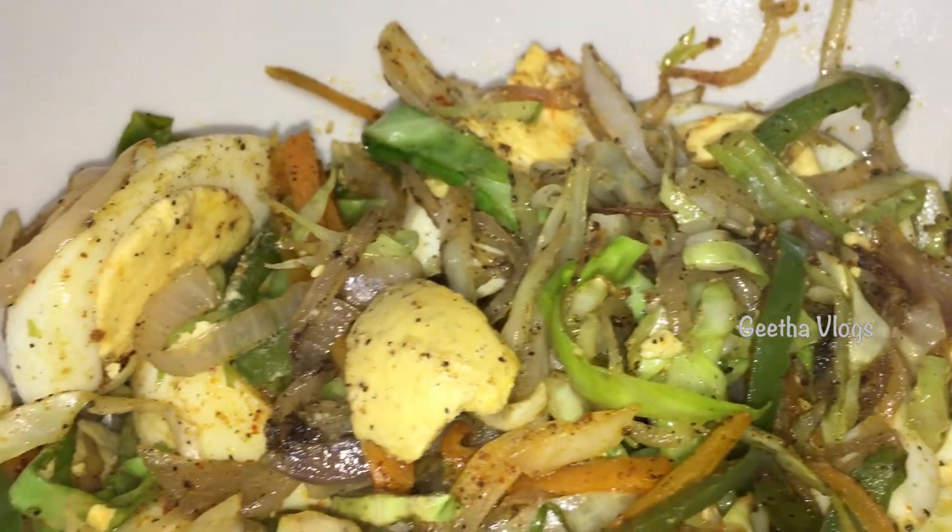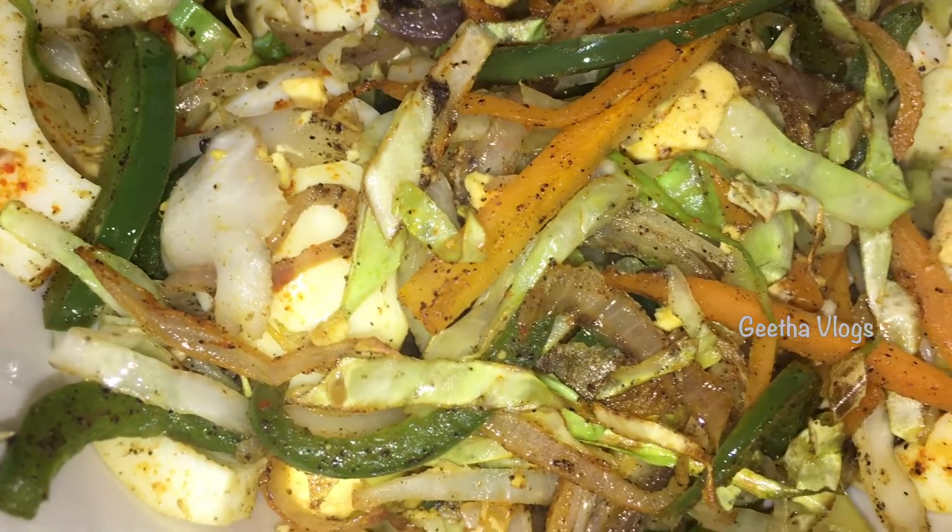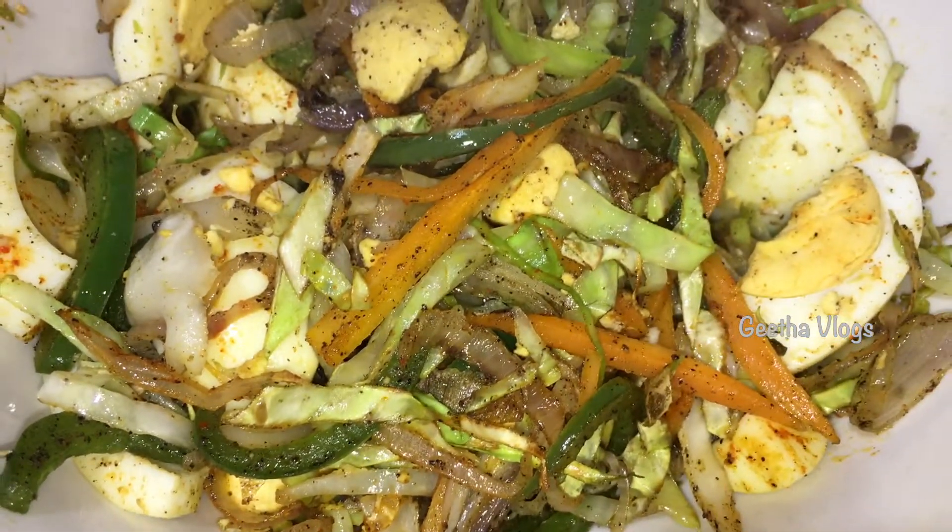If you want to eat a meal-type preparation, you can eat low calories. This recipe is very good.